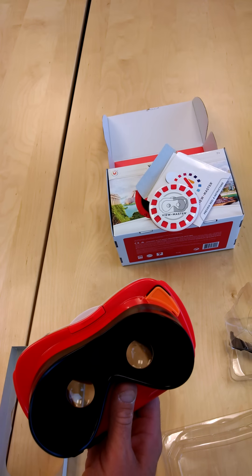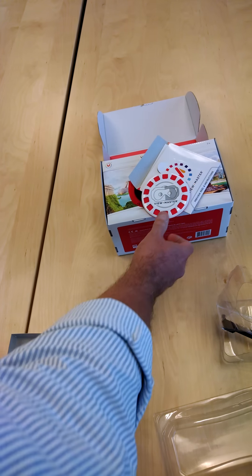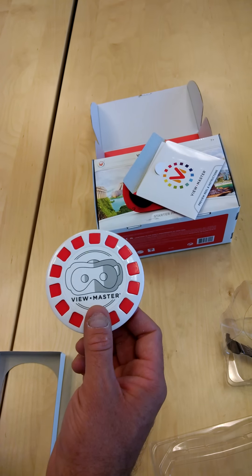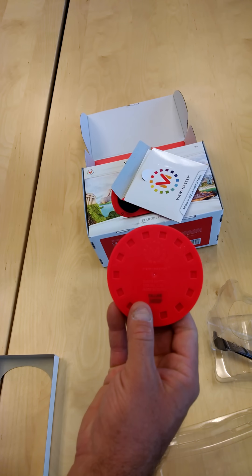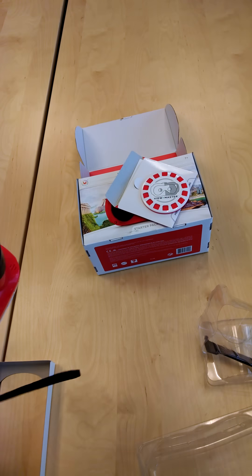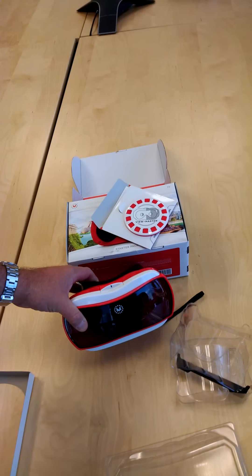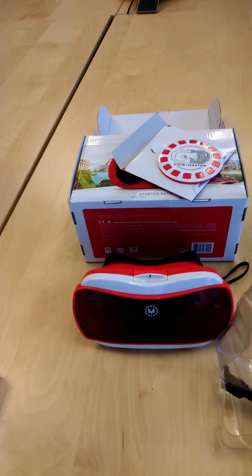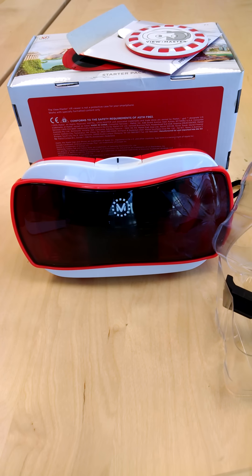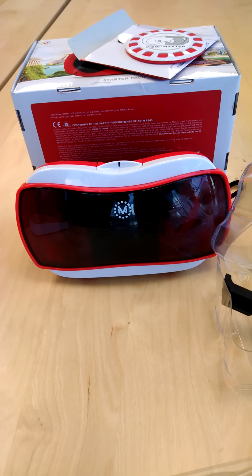Currently they've got a couple of different slide kits available — there's space, destinations where you can travel around the world, and wildlife where you can see a number of interesting animals. That's the 2015 Google Mattel Viewmaster unboxing. Thanks for watching and have a great day — enjoy your Viewmaster.